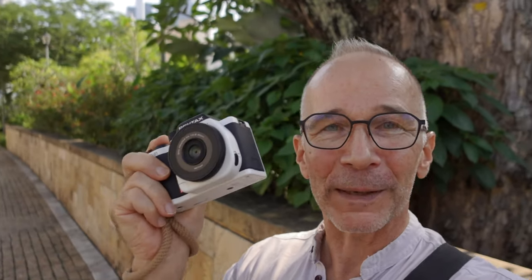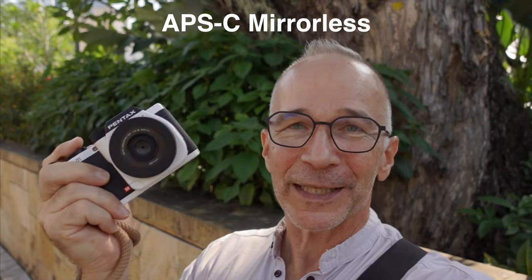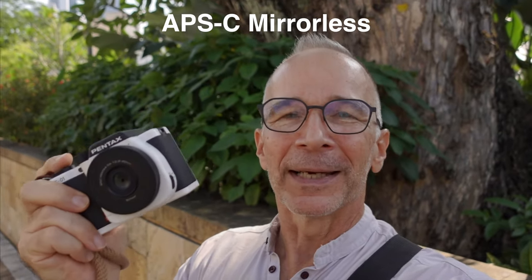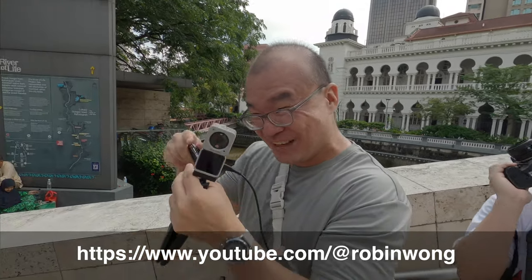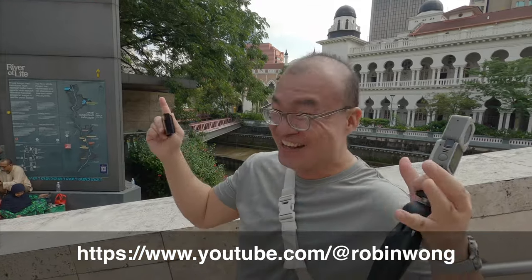Hi guys, my name is Matti Sulanto and I'm a photographer. In this video I'm going to take a photo walk here in Kuala Lumpur, Malaysia with the Pentax K01 camera. This is the first and only Pentax mirrorless system camera ever made, and before I even start I'd like to say big thanks to my good friend Robin who very kindly lent me his camera for this video.